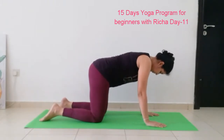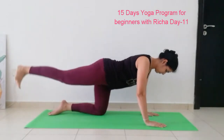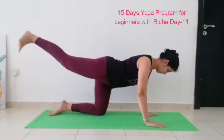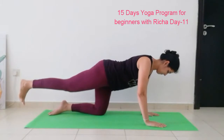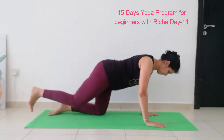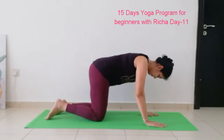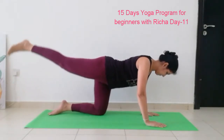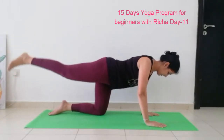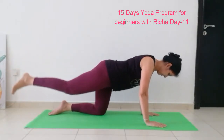Now stretch your leg to the back, flex your foot. We are going to kick 10 times: 1, 2, 3, 4, 5, 6, 7, 8, 9, 10. Take your leg in and feel the burn on your legs. Now one more time — stretch your leg to the back and kick: 1, 2, 3, 4, 5, 6, 7, 8, 9, 10. Now switch side.